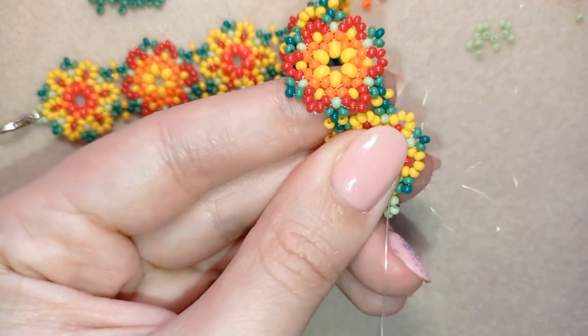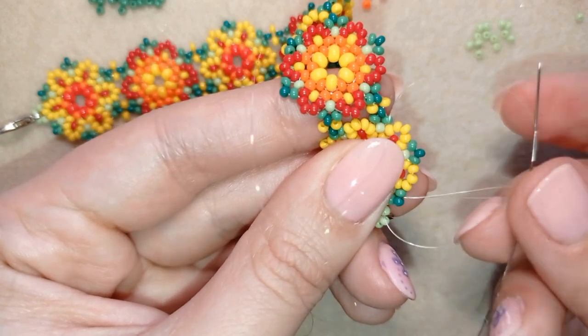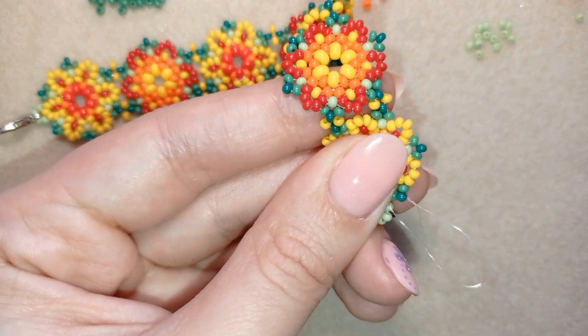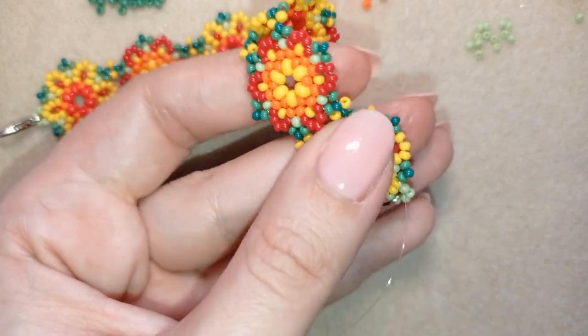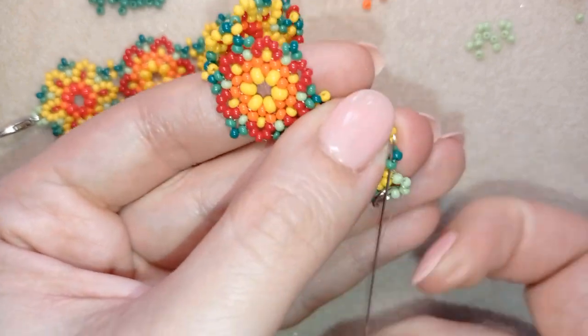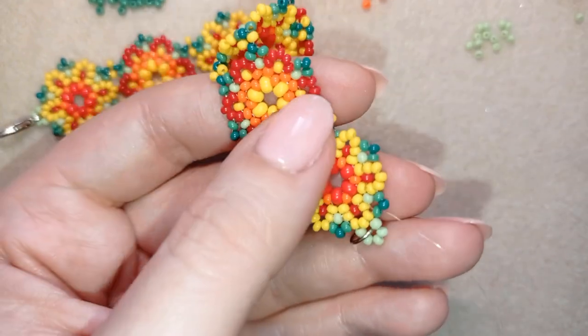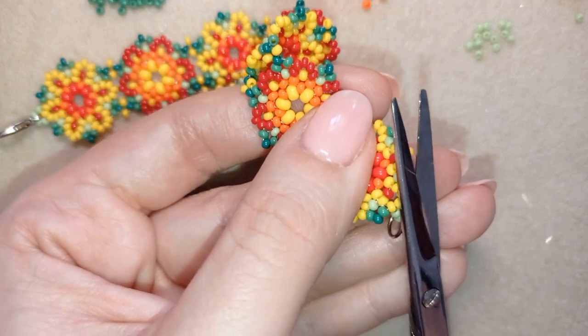Making a loop between those beads, going once and then going a second time through this loop, and pulling. Then I go through the following seed bead, cut my thread, and my bracelet is ready.